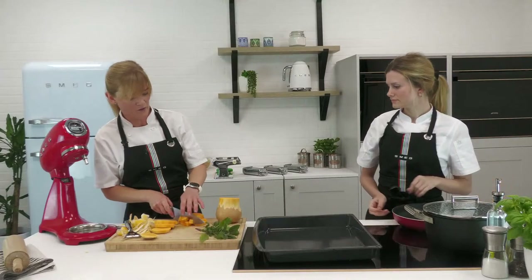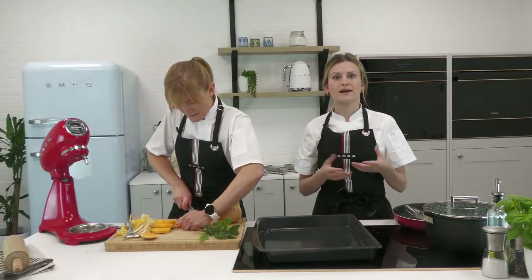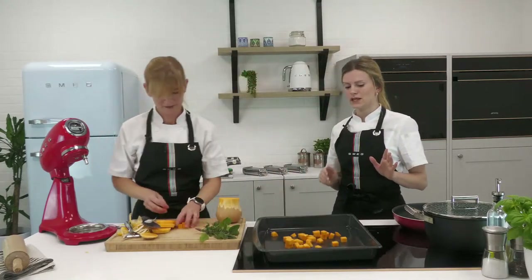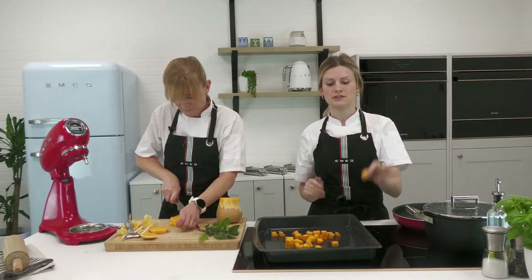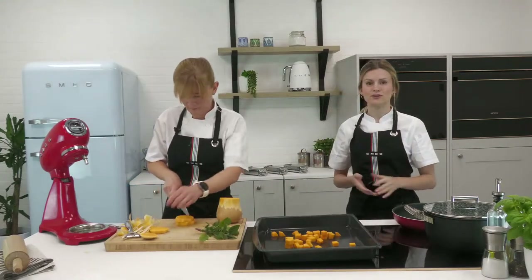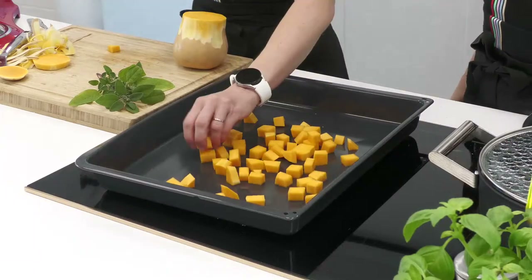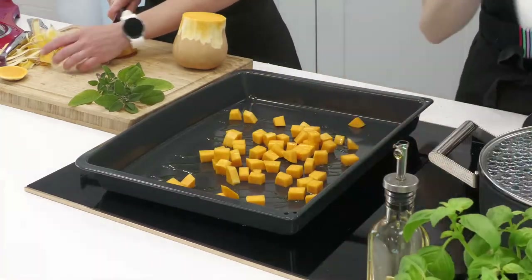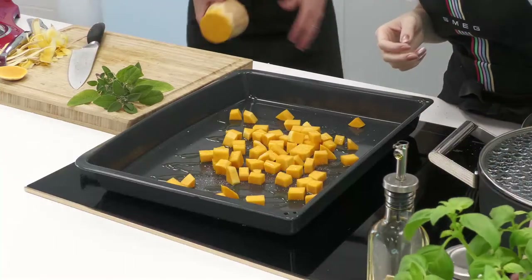I've only used the top part of the butternut squash — the easy bit — because the bottom has that hollow section with seeds. The seeds, as with pumpkins, can be washed and coated with a little olive oil, salt, and pepper, then roasted for a really tasty snack. We're all about minimizing food waste. Claire has beautifully chopped these into about one centimeter cubes — as even as possible so they all cook evenly. Now Alice is drizzling with olive oil, salt, and pepper.